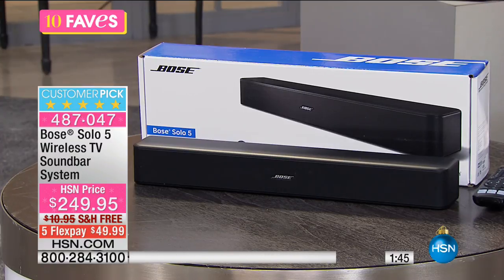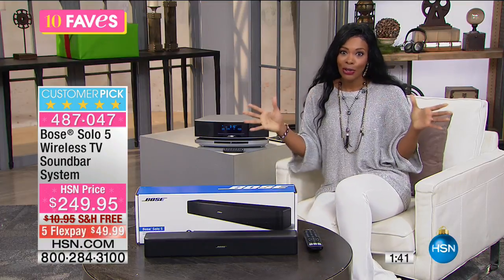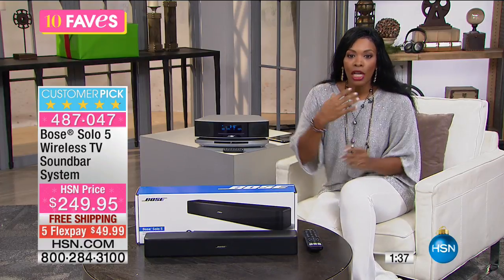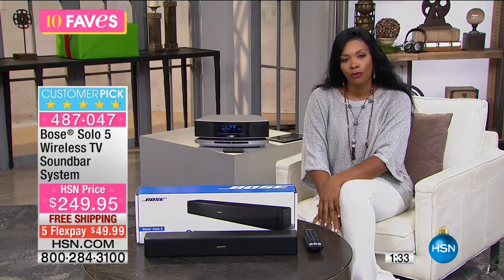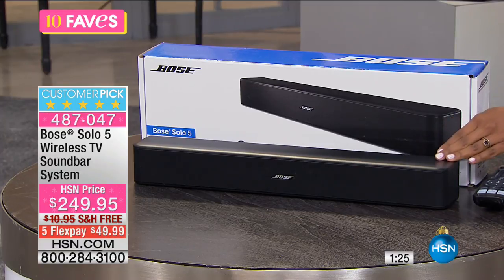This is nearly half gone in terms of our quantity for the entire day and perhaps for the season. So if you want yours now, you can get it with free shipping, and you can also get it on five flex payments of $49.99. Yes, you can find Bose in other places, but you cannot find it on flex pay in other places. We have it for you at $49.99.